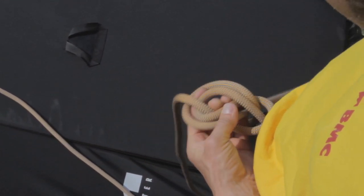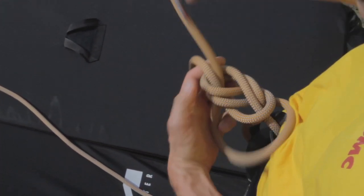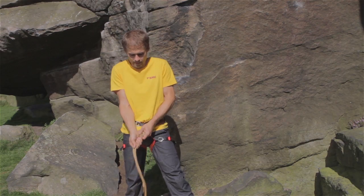As I re-thread the knot, I do it neatly, and then pull the rope tight, pulling both ends together.